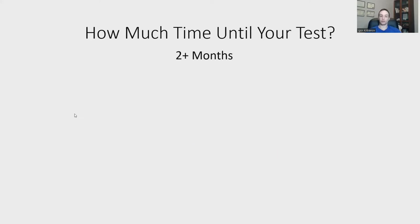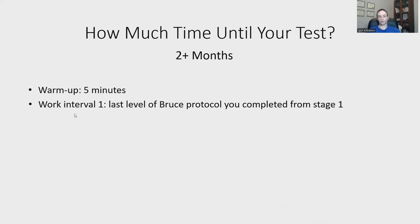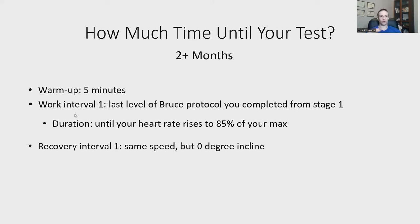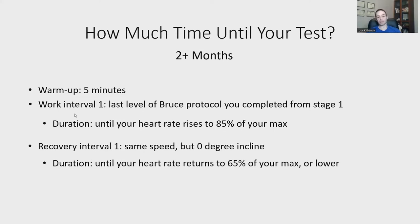If you have more than two months, you have the potential to do much better. After a five-minute warm-up, you'll do interval training. Your first work interval is the last level you completed in the Bruce Protocol — say stage three. Stay at that speed and incline until your heart rate rises to 85% of your max. Once it reaches 85%, reduce to zero incline while maintaining the same speed. Stay there until your heart rate drops back to 65% of your max or lower, then repeat for 6 to 12 intervals.